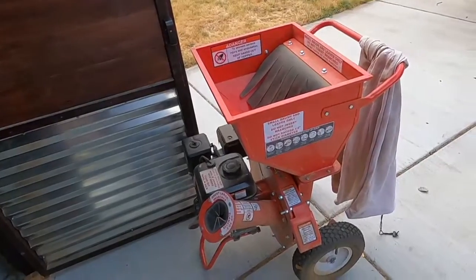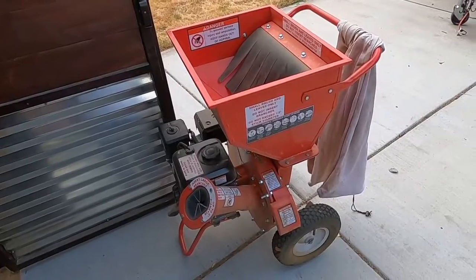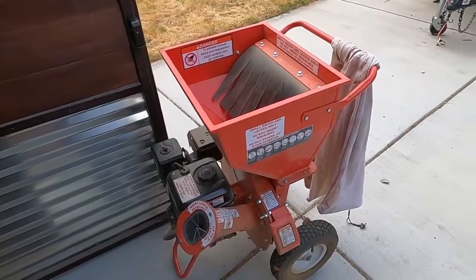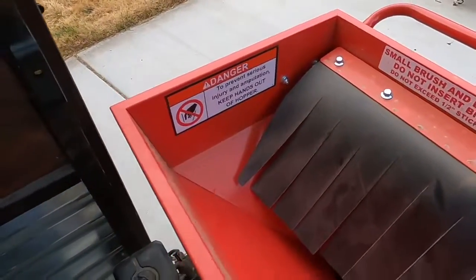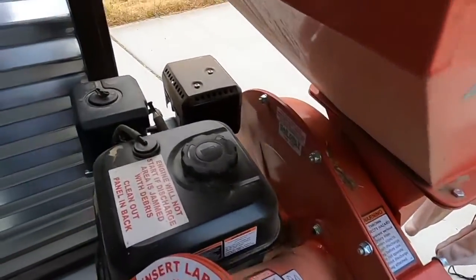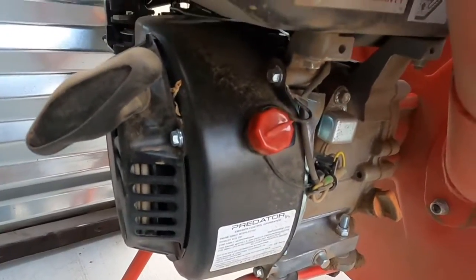All right, so your chipper has jammed, it's stopped running, and you can't get it started. There are a couple of places you can check to remove whatever debris is causing the jam. The first place would be here in the hopper. Before you check anything, you want to make sure that the switch is in the off position.